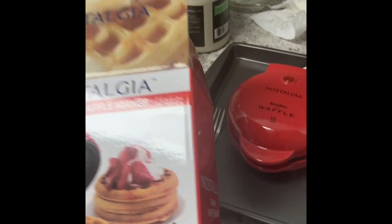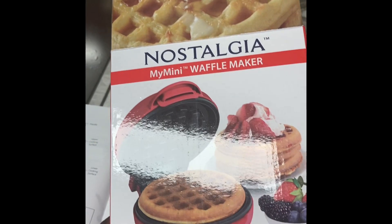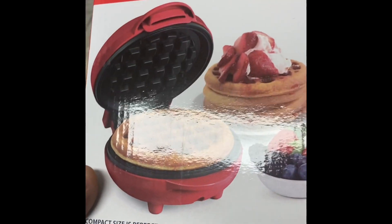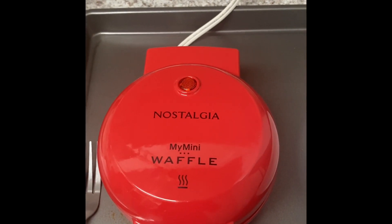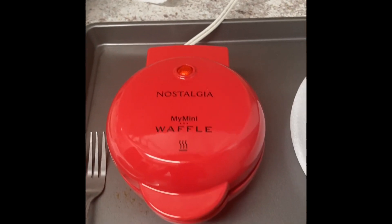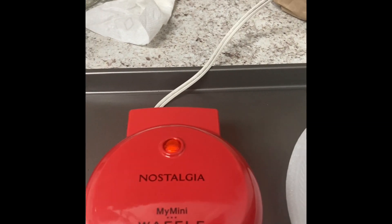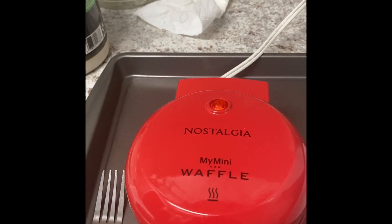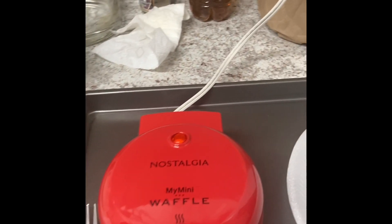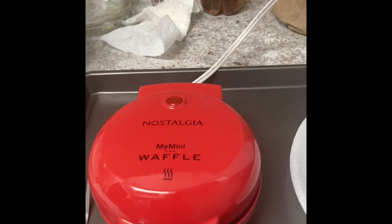Hey y'all, so I was in Walmart a couple days back going Christmas shopping and we came across this waffle maker — Nostalgia, my mini waffle maker by Nostalgia. I've used one of these before in the past, never owned one, but I used one and I liked it. It made decent waffles and I needed a waffle maker. I didn't really need that big one you see in hotels or restaurants, but this one felt perfect because nine times out of ten, it's just me. My wife really doesn't like waffles, but she'll eat them.